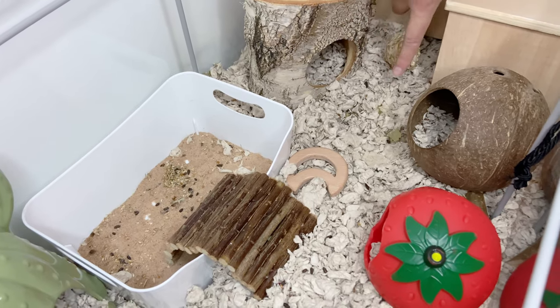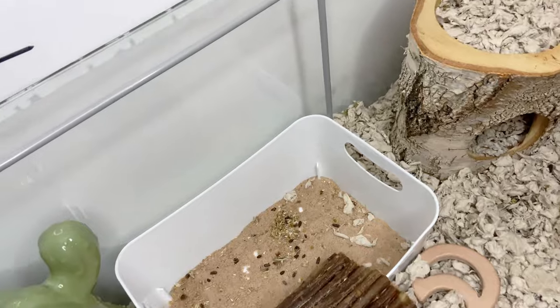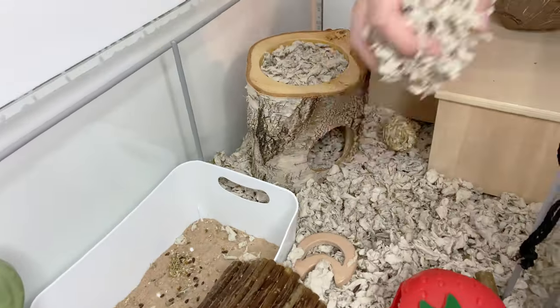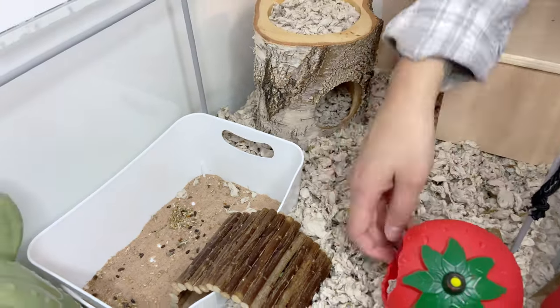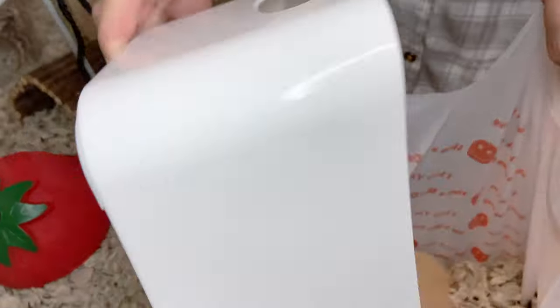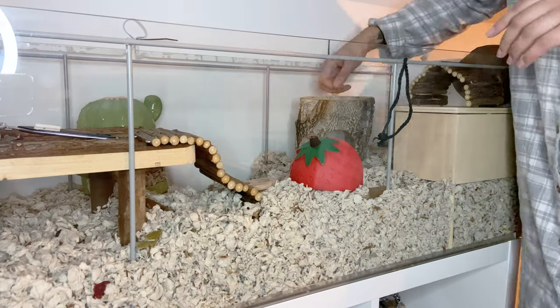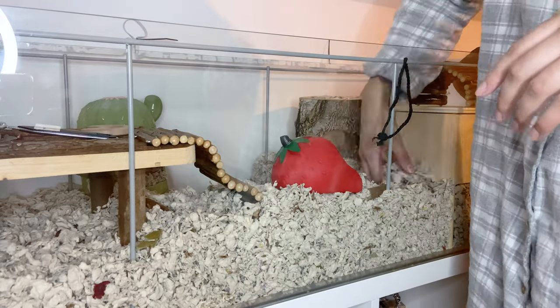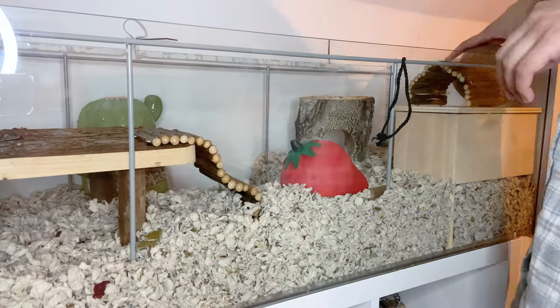Then I'll look for any other areas with damp spots. You can see that he's been weeing a lot here as well as in his sand bath, so both of these areas need cleaning. I'm going to go ahead and take out all of the soiled bedding and take out his sand bath to replace that as well. Once his sand bath is clean, I do one more check around to make sure I've not missed any spots, then begin to add back all of the items into his cage.